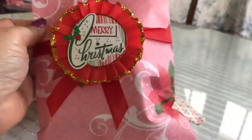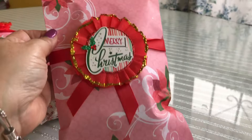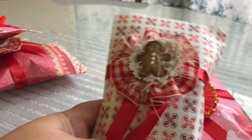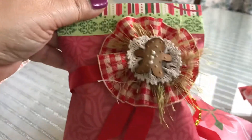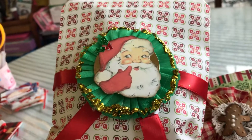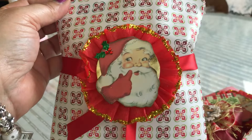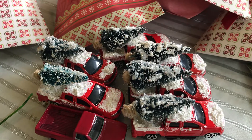Let me show you some of the rosettes on the packaging. This is just some scrap paper from a very old Recollections paper pack, but look how pretty the packaging with the rosettes are. I really love the Santa images — those are my favorites — and the gingerbread. Here's another one in green with the Santa. Thanks for watching, I hope you enjoyed my hack, and keep an eye out for those red trucks!